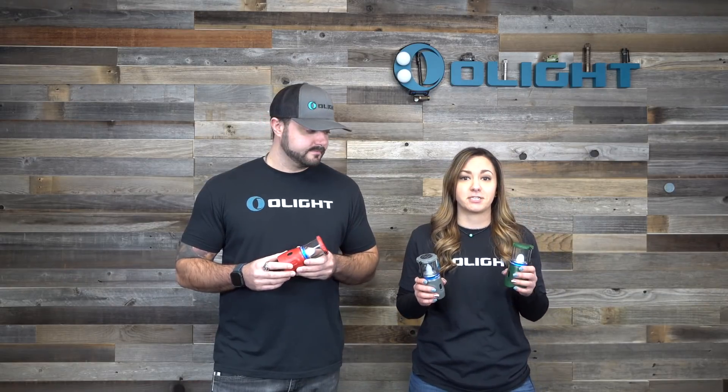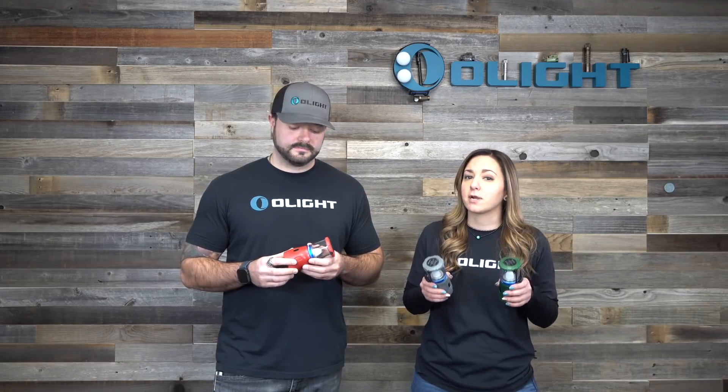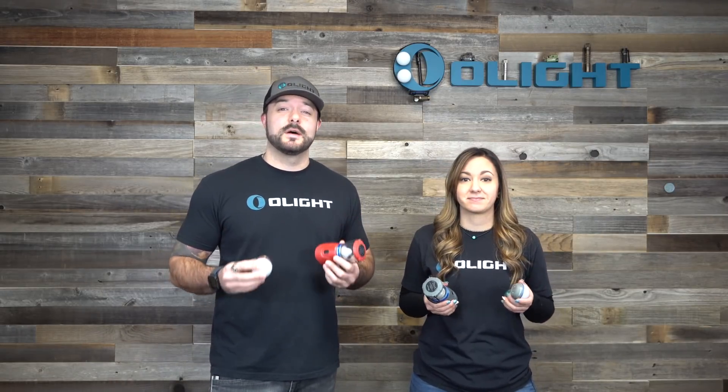The O-lanterns come in three different colors — red, gray, and green — but honestly we can't keep them in stock. So keep your eyes peeled over at olightstore.com and don't forget to use the code olight10 for an additional percent off. Thank you guys so much for checking out this quick overview of the new O-bulbs and O-lanterns. The O-lantern is the perfect light source for when the power goes out or you're in the outdoors. Jump over to olightstore.com and grab them at a great price while they are in stock.